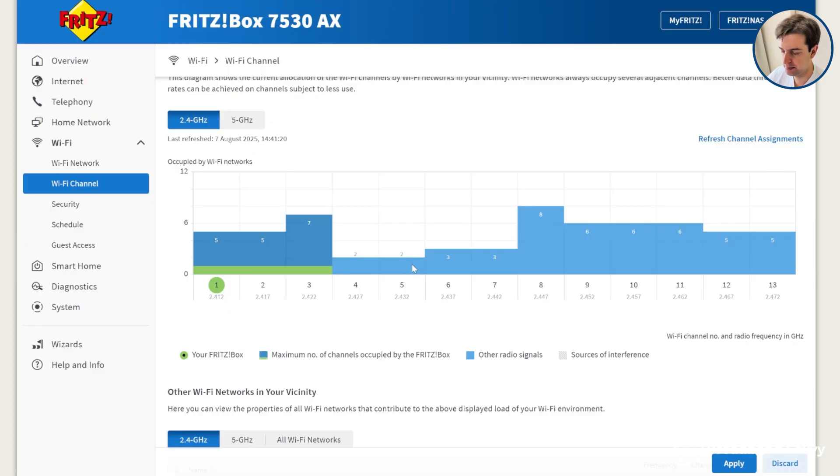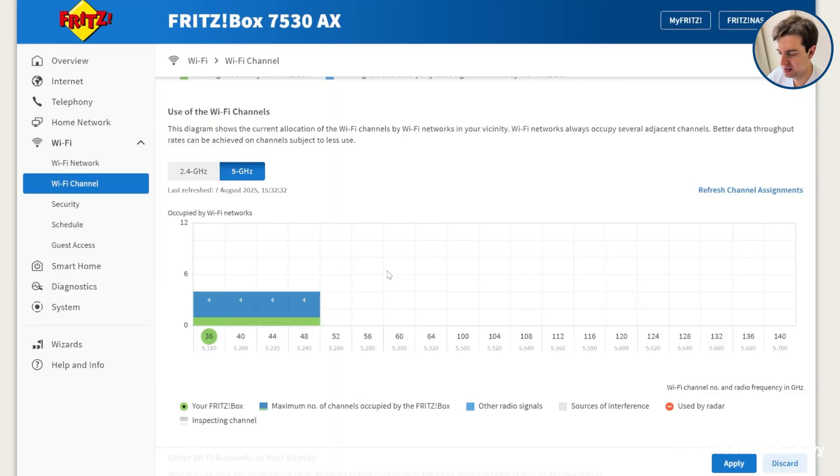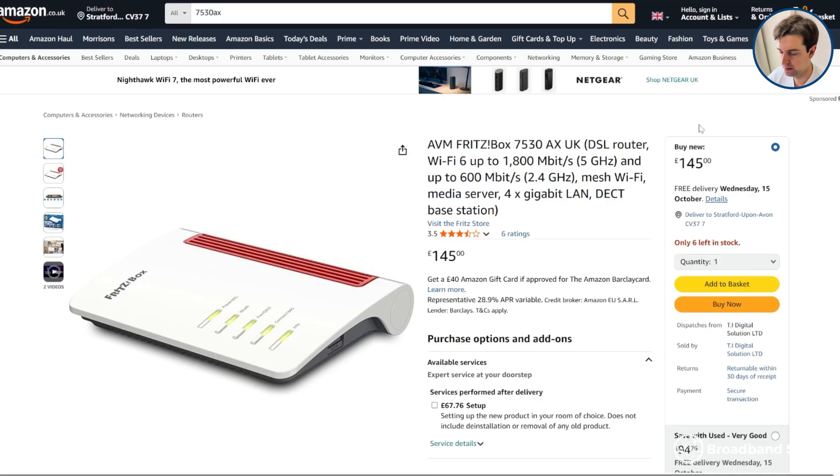Fritz tends to think of almost everything you could need from a user experience point of view — their router firmware, with the range of admin options it has, is some of the best we've ever seen. So if you're considering buying the Fritz Repeater 3000ax, maybe as part of Zen's Every Room package and investing in a Fritzbox router as well, we think it's worth the money given what you're getting.